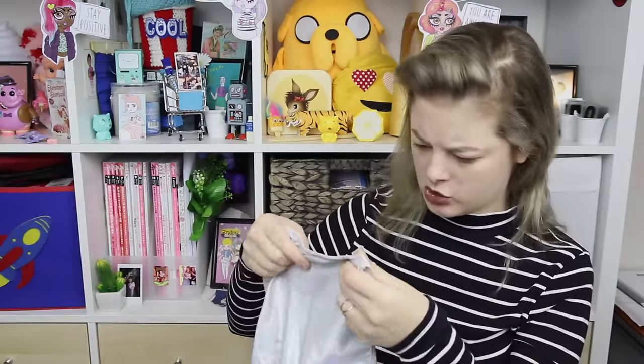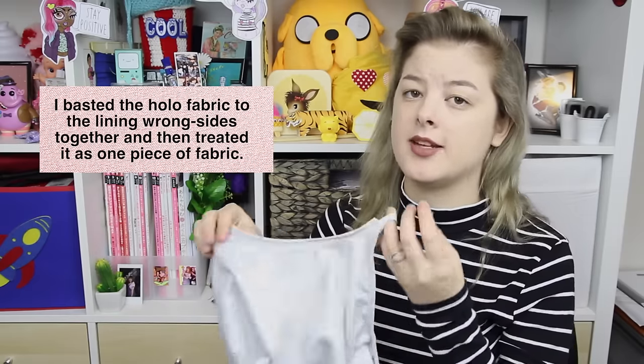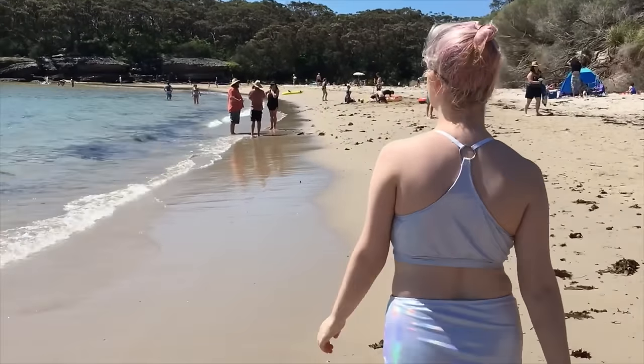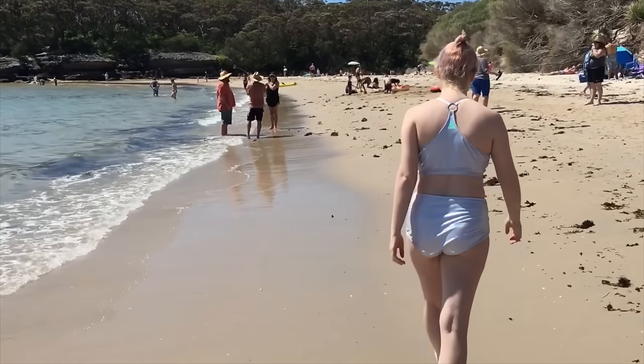The pattern was a little bit difficult to understand because I wasn't sure how to attach the swimsuit fabric to the lining, so what I ended up doing was just basting the pieces together and then sewing it as per the instructions. Oh, and recognize the ring on the back? It's that weird ring that I took out of the dress on episode number one of The Style Pile!